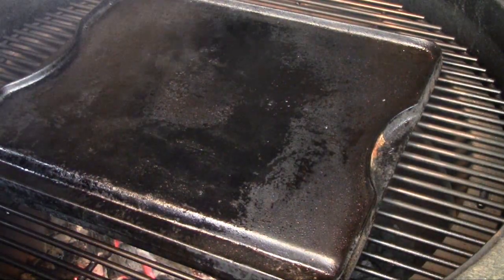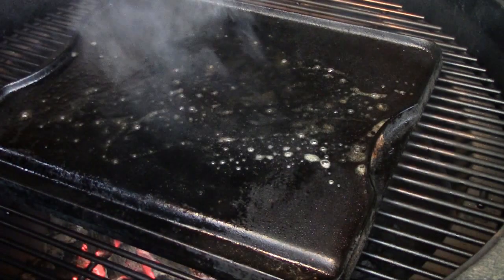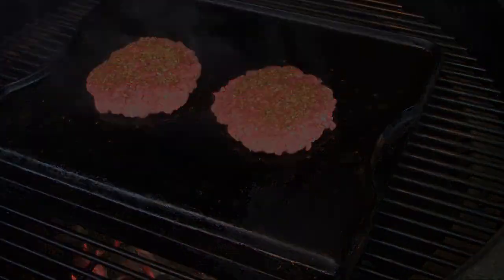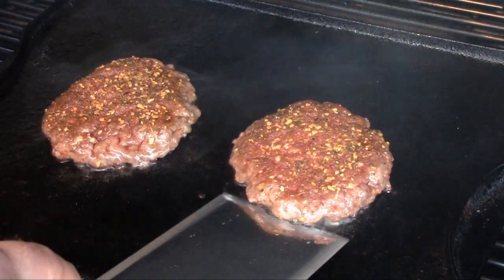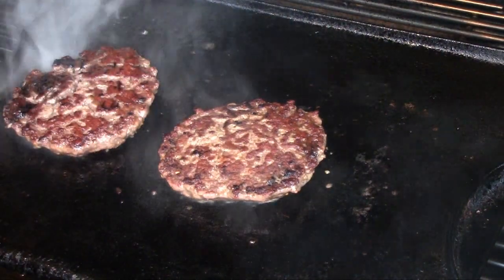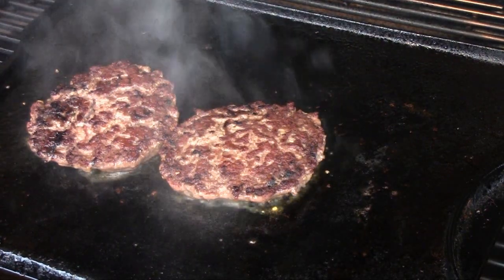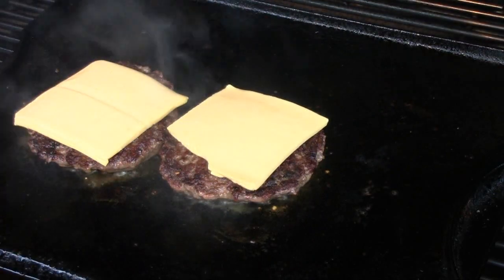I've got my grill nice and hot with this griddle on here, and we're going to lay out a little bit of clarified butter and set these patties on here and let them cook. Just when you see these guys starting to get cooked up around the edges, it's time to give them a flip — you get a nice caramelization there. We'll let these cook for a couple more minutes on this side, and we're going to add another staple of this burger: a little bit of American cheese. We'll melt that cheese on there and cook that side of the burger.